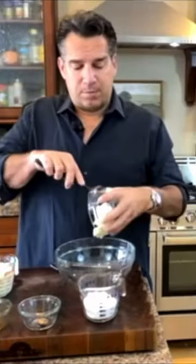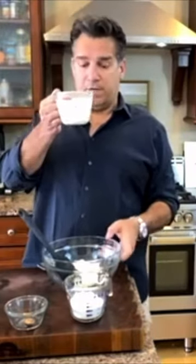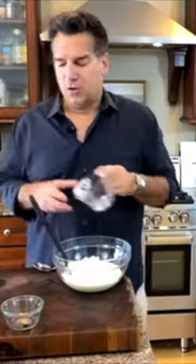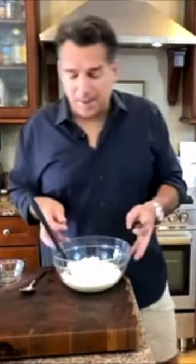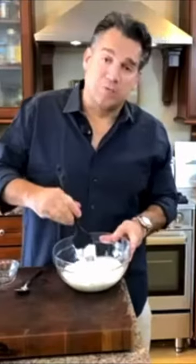So I take my one cup of mascarpone cheese. I'm gonna put my whole cup of cream right in the dish. We're also gonna put in our vanilla. I'm gonna add my powdered sugar right into my cheese. I want to add that nutmeg — I'm gonna add at least an eighth of a teaspoon.